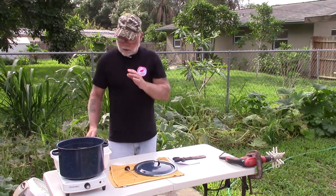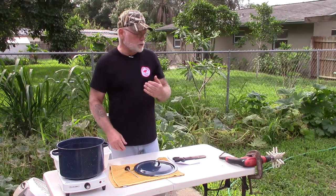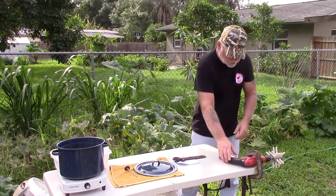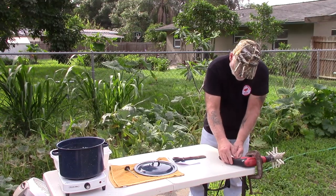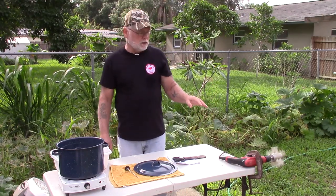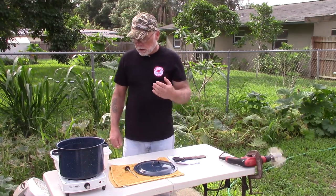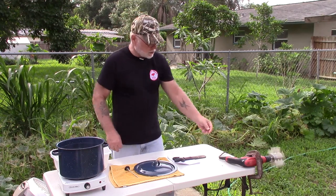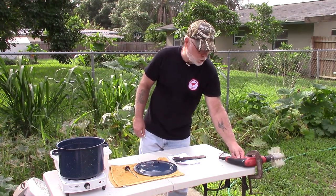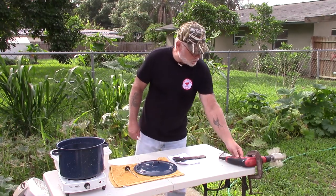What I'm going to do is go ahead and scald the birds for 30 seconds and then bring them over to the plucker and see how well this thing works. It works best if you put the plucker in a variable speed drill — that way you can slow it down a little bit if you need to. If you've got it on too high you're going to have feathers going everywhere.